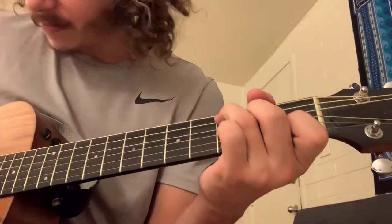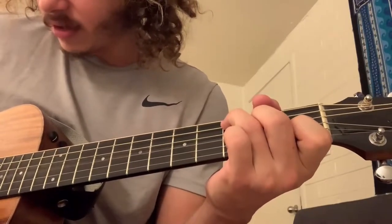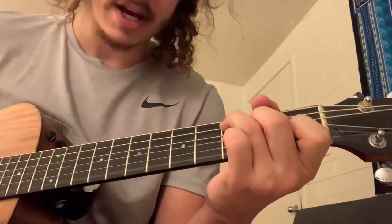At the C chord: block the fat E, three on the A, two on the D, open G, one on the B, open high E.